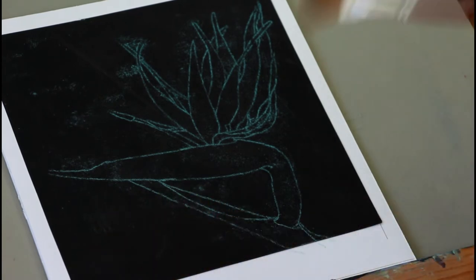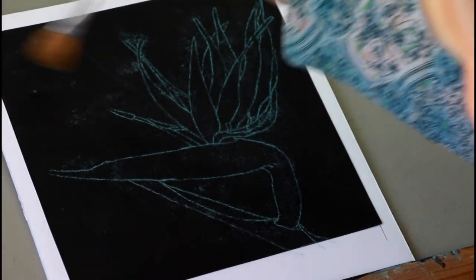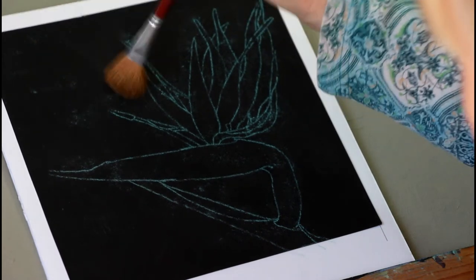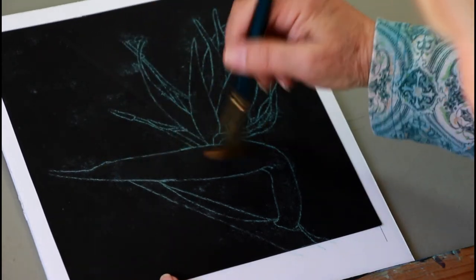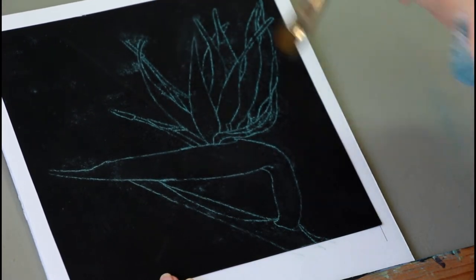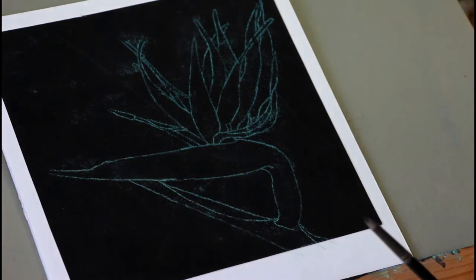Since I do several different types of art, I've got brushes everywhere. Rather than using an eraser, I can use a brush — this is just a soft, almost mop-type brush. You can also use a stiffer brush — this is one of my watercolor brushes — just to get the excess off. It doesn't hurt anything since we're going to put down more color anyway.